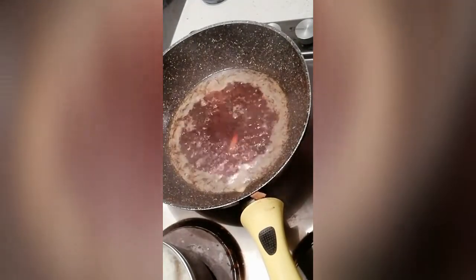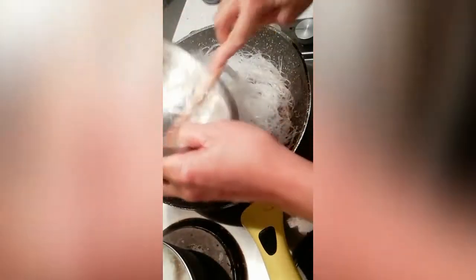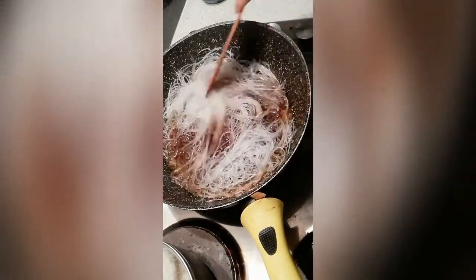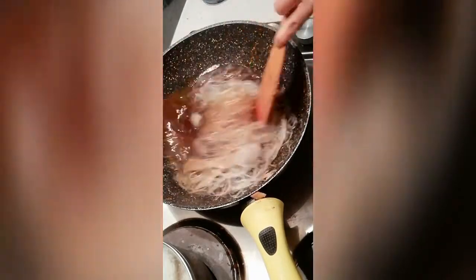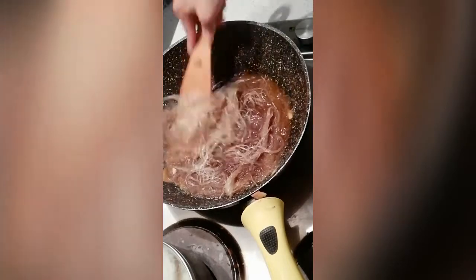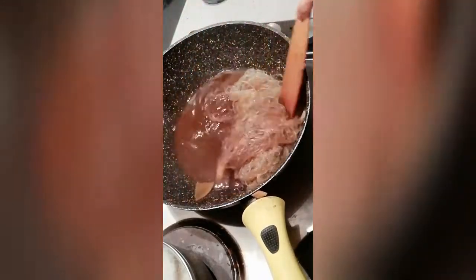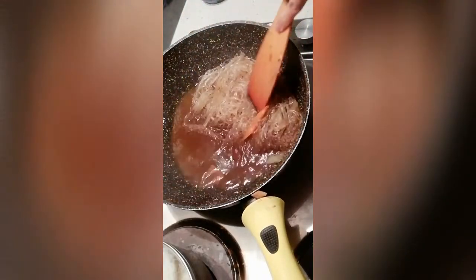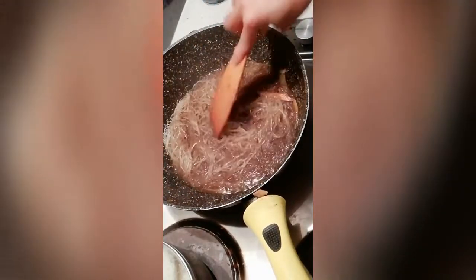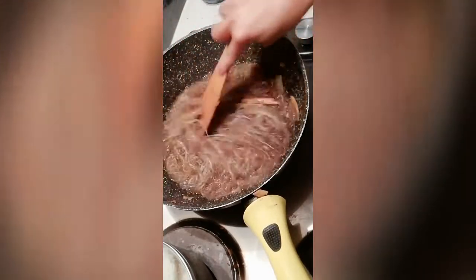Now the water is boiling, so let's add the glass noodles. I used one cup of water and seasoned it so the noodles cook properly. And there we have our pansit gisado. Filipinos cook it differently — each one has their own version, and this is mine.